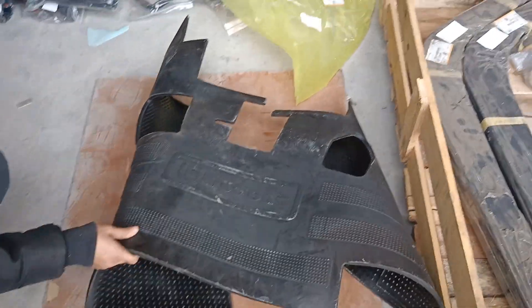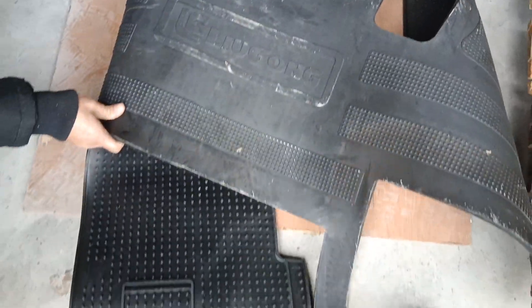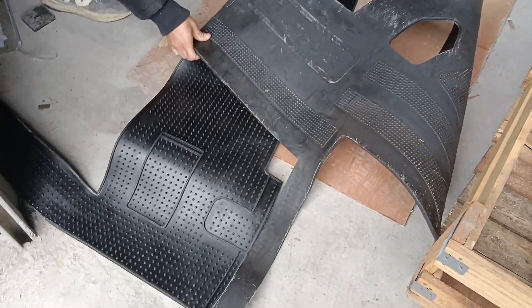We have all Leogong machine spare parts available. If you want to order any parts for Leogong machines, feel free to contact me. Thank you.